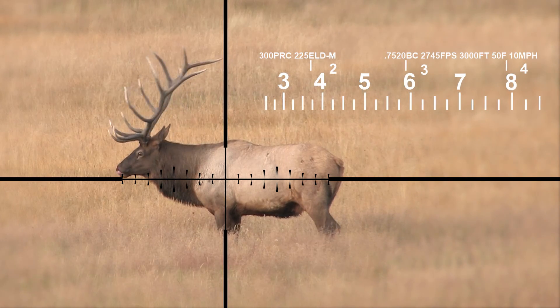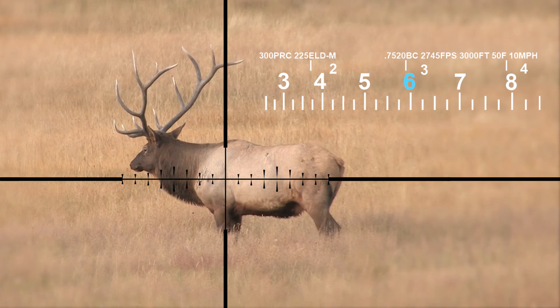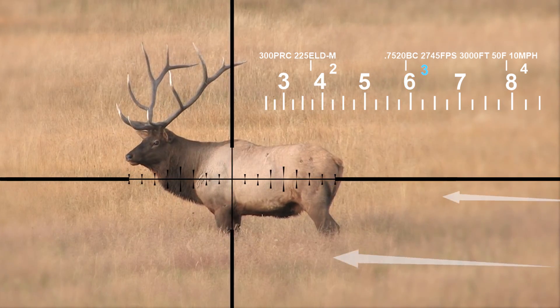With Huskamaw, you would simply dial to 600 yards, hold three Huskamaw hash marks into the wind, and squeeze.